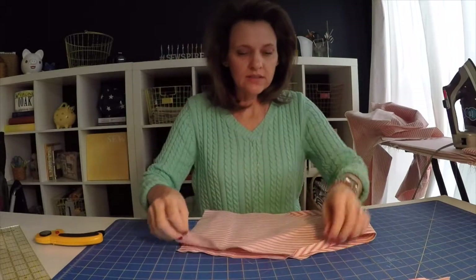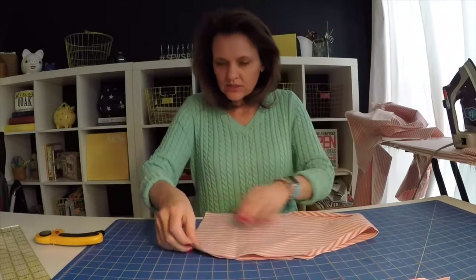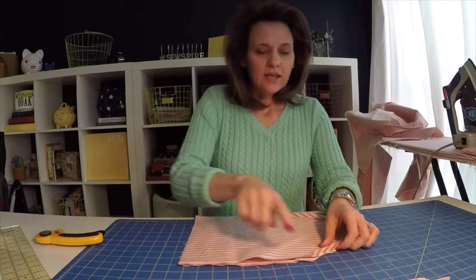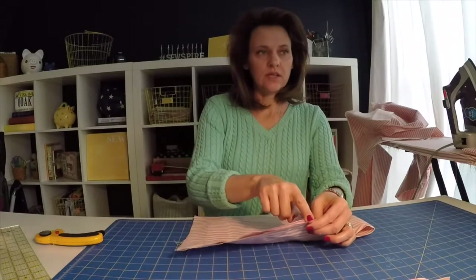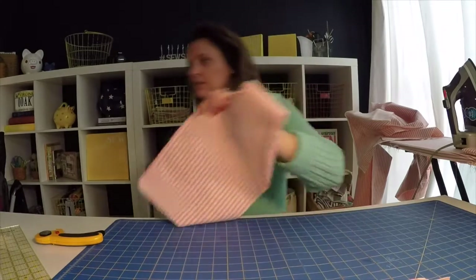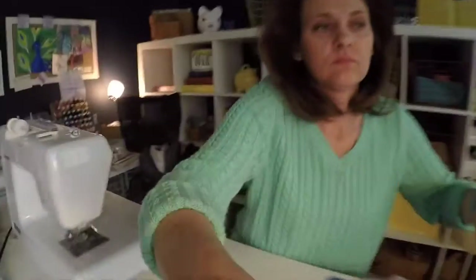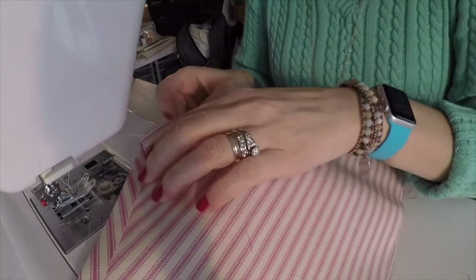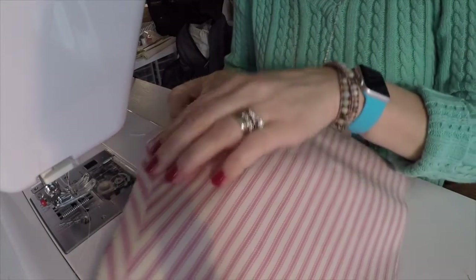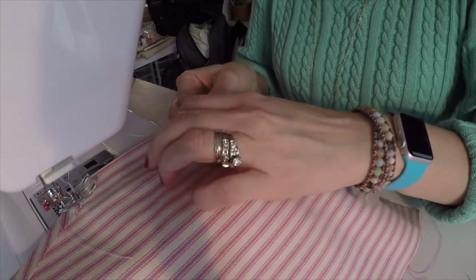Still with the right sides facing, line up your sides and your edges and get everything tidy. Then you're going to stitch down the sides and across the base. You'll want to reinforce at the beginning and the end.